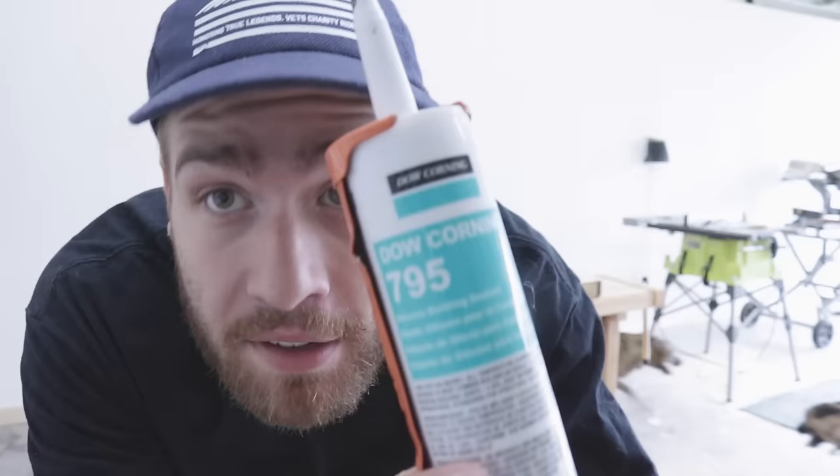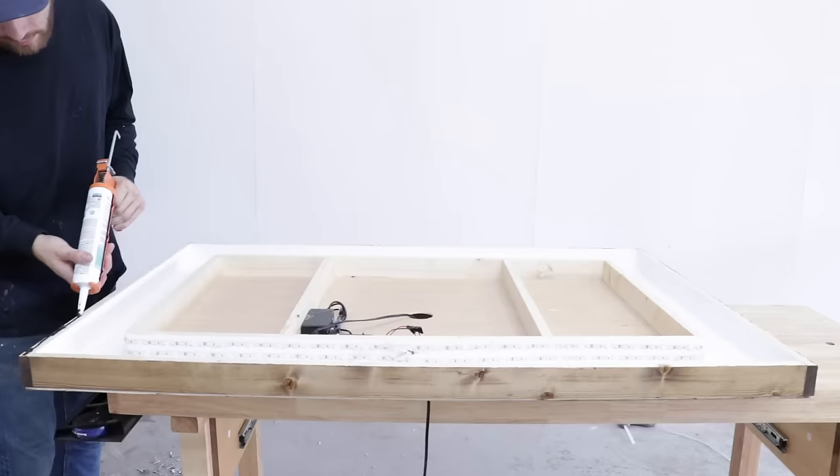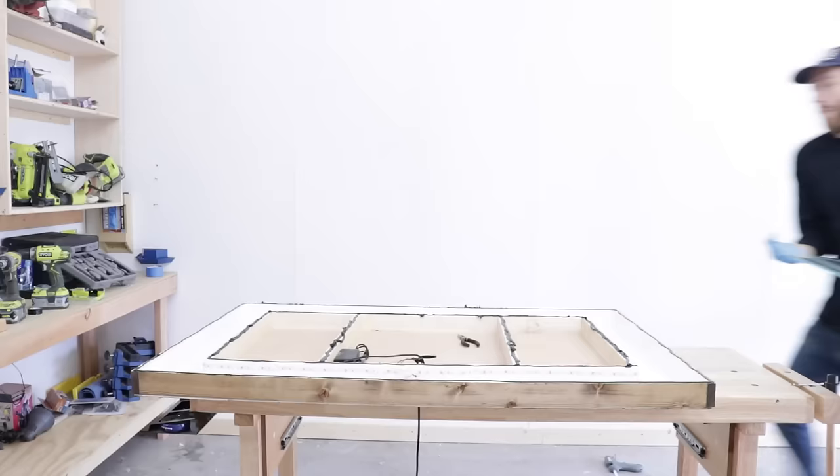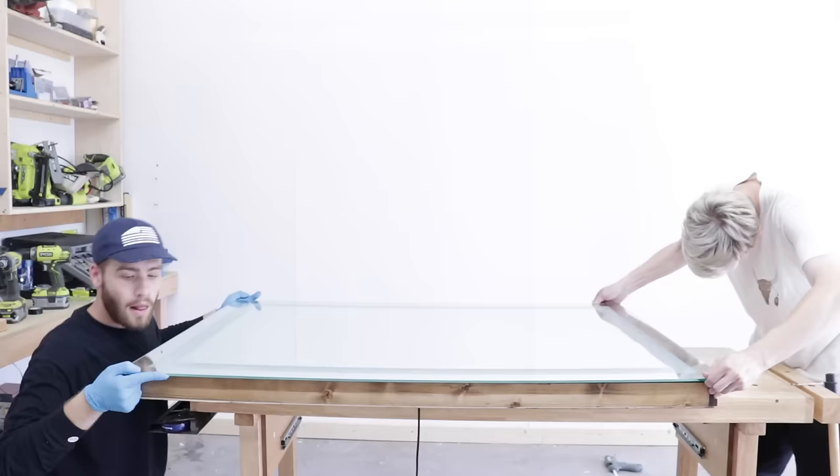The adhesive I'm using is called Dow Corning 795. I don't know if it's the absolute best option, but it's what the glass shop recommended to me. I made sure to apply a really thin bead on the outside of the frame — that way if there was any squeeze-out, it wouldn't mess up the etched part of the mirror. It would squeeze to the outside of the frame and I could just wipe it up. Whenever you're lowering your mirror onto the frame, make sure it's centered and that you're not going to get any of that adhesive on your etched section, because that would probably ruin it.